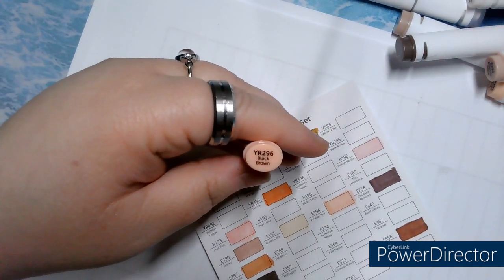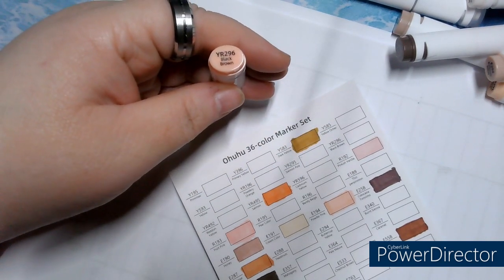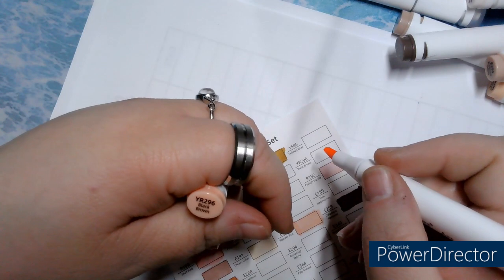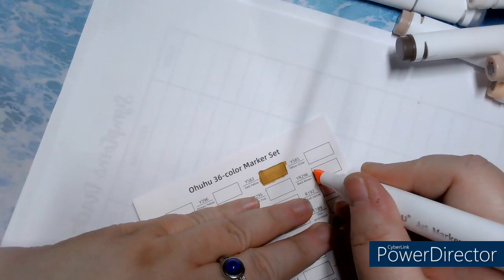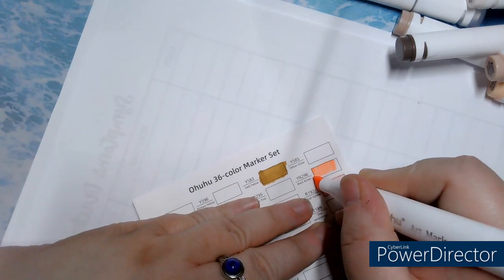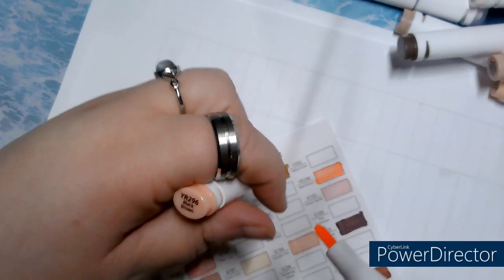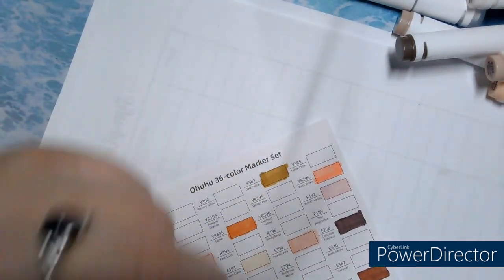YR296, Black Brown. I don't know why they call it Black Brown, because it looks quite pink. Quite something for a color that is also pink.